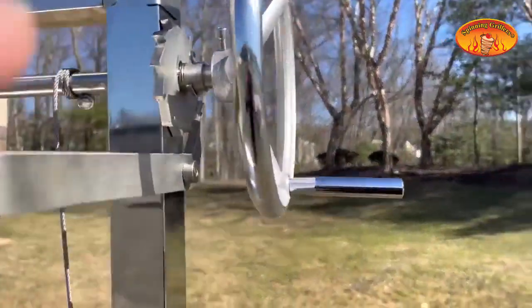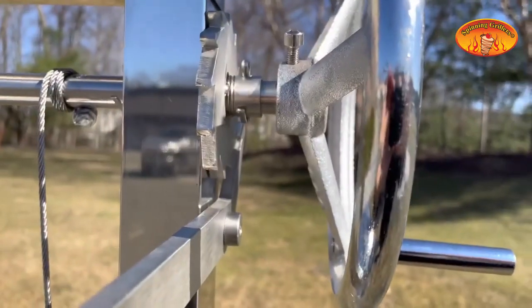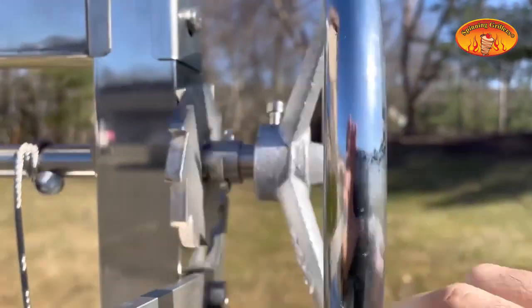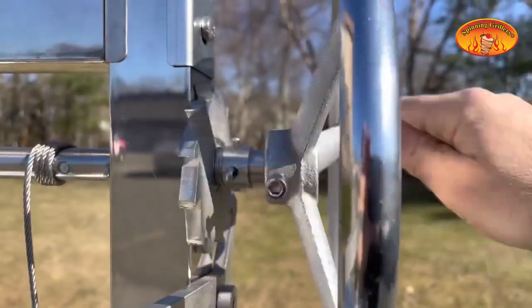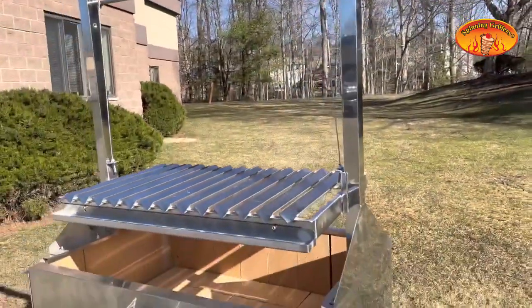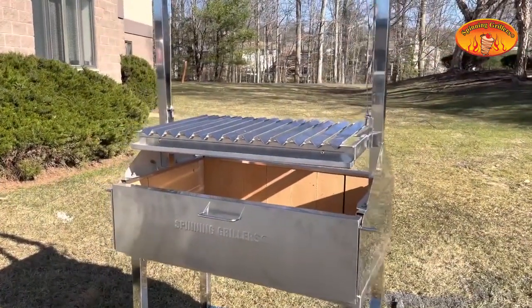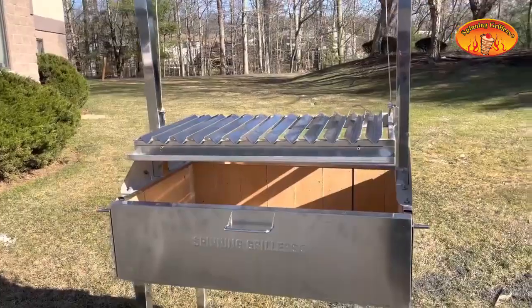This is the crank handle. What you do is lift it up and then crank it up or down to the desired level. That gives you control over the grid so you can go up and down to cook the meat at the desired cooking level.